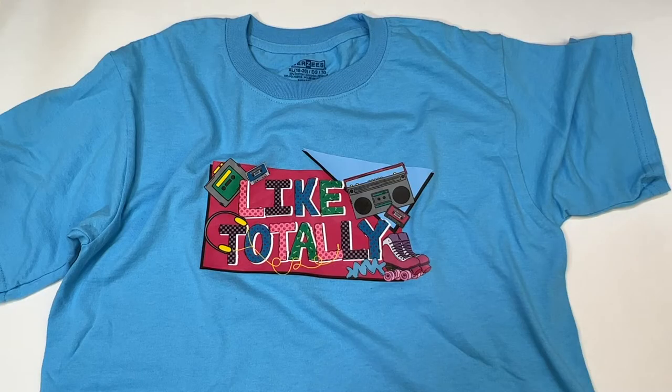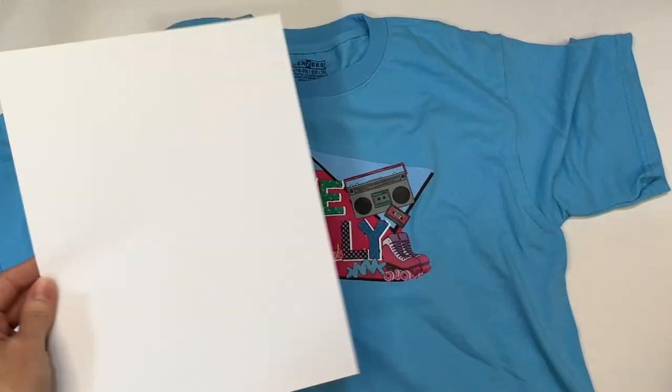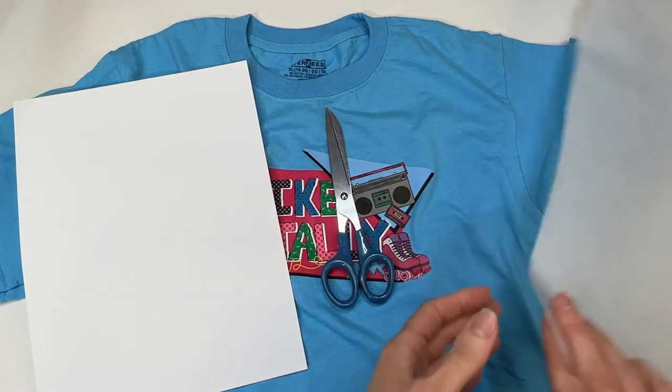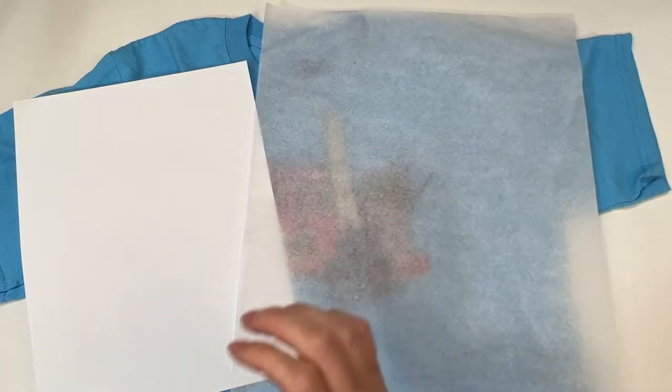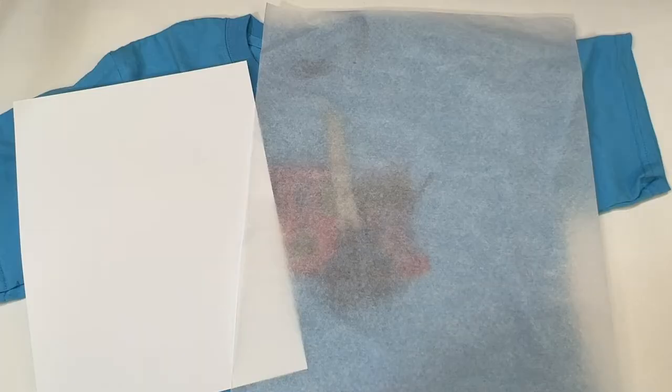I have some projects planned with my Silhouette and heat press, but today we're going to keep it really simple. So we just need a sheet of the Siser EasyColor DTV, a pair of scissors, some parchment paper, an iron, and an inkjet printer. Let's get started.